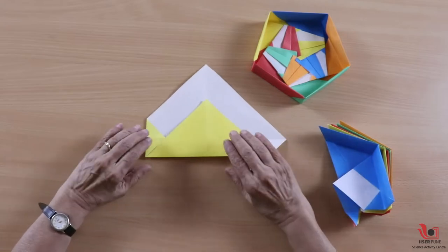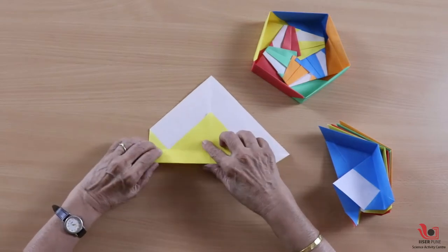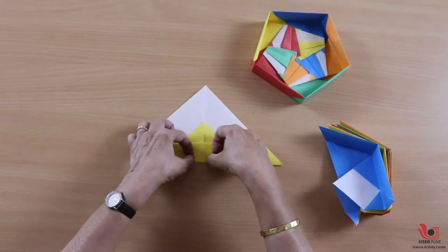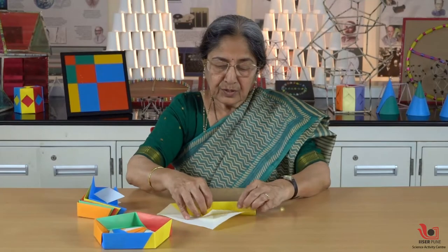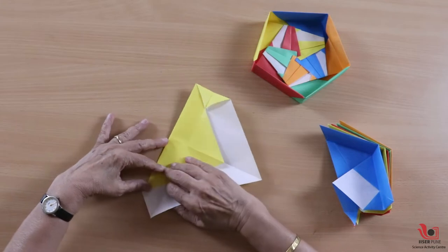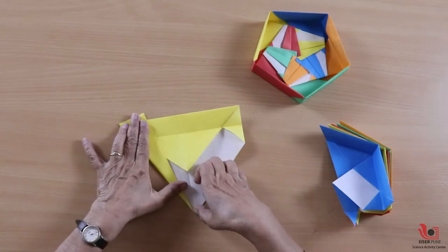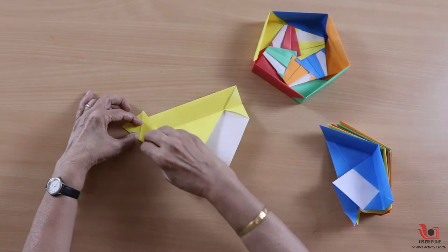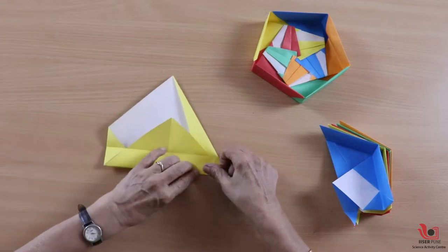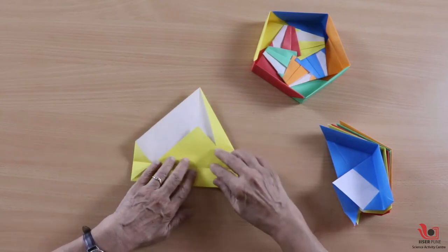You will get something like this. Then on the original fold, join this point to this point to get this kind of fold, and crease it firmly — this is going to be the height of my box. This side is going to affect my assembly, so I will fold it so it will not interfere with the assembly. Then fold it inside so the module will look like this.